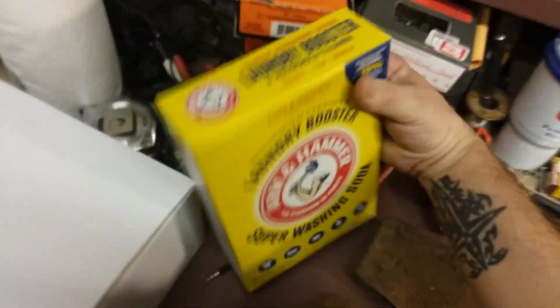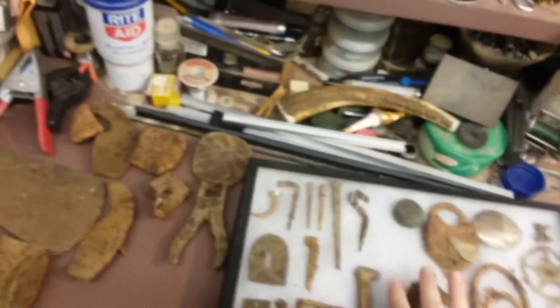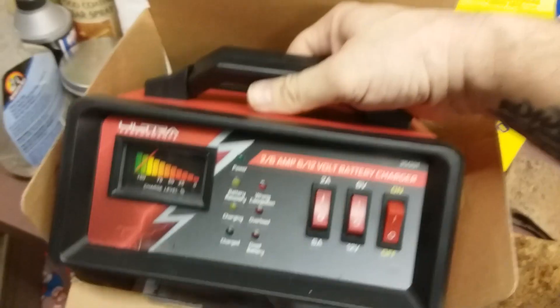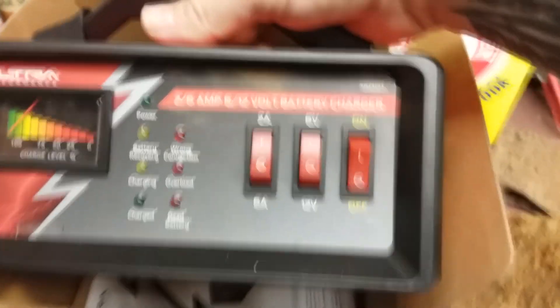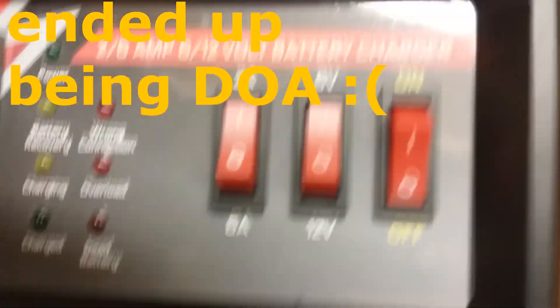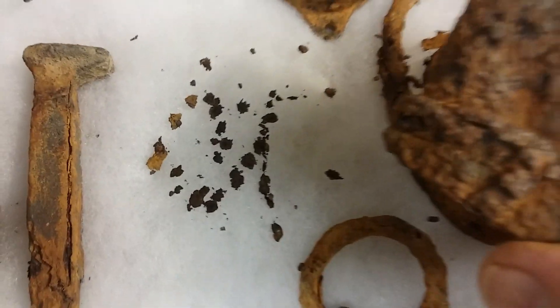I've seen some of you use soap or washing soda, and some use salt with a little bit of dish detergent — I guess they both work good. Sea salt is what I saw TNC Diggers using. Freddy bought this guy here, so here's what we've got.